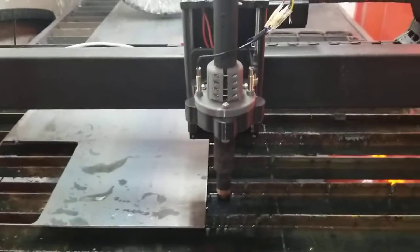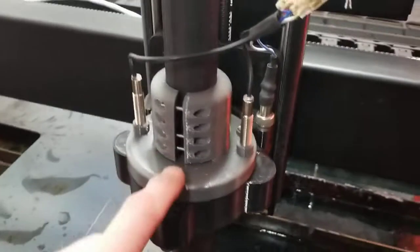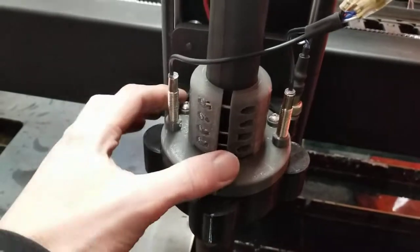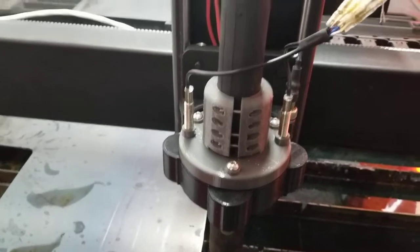It's spring-loaded down here, which allows you to adjust the tension right here and make it stiffer or lighter, depending on how you have it set up.